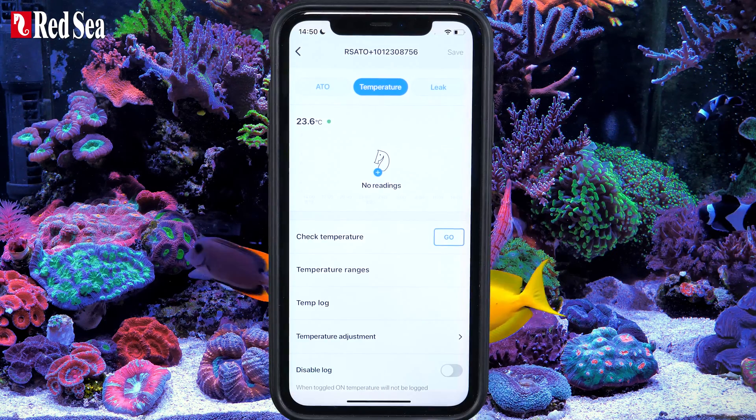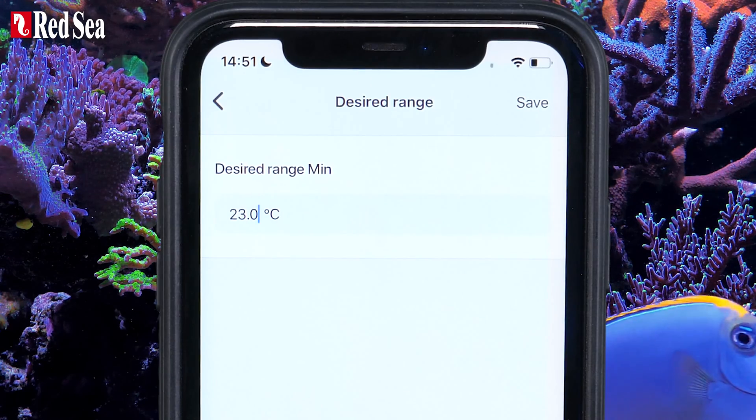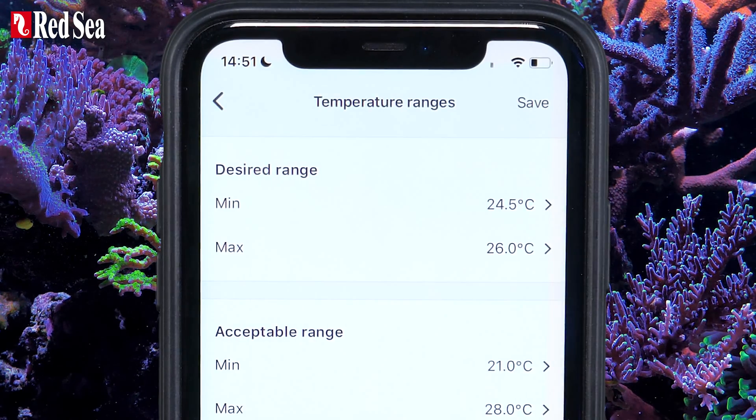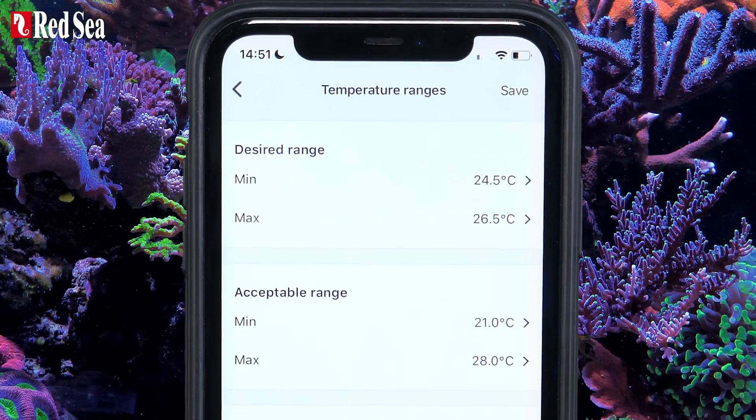Now set your temperature monitor. Set your tank water's desired temperature range. When you're done, press Save.